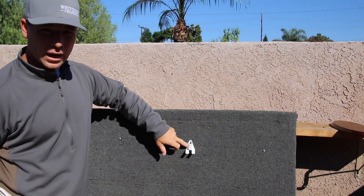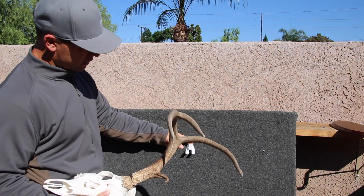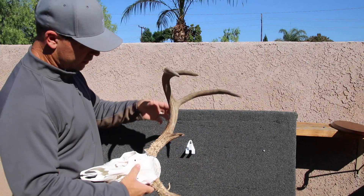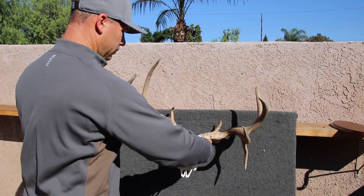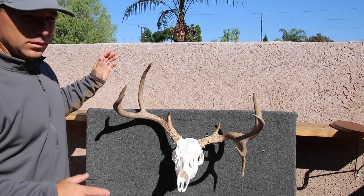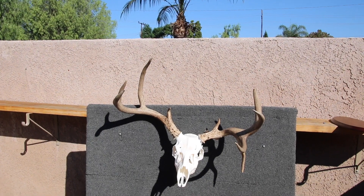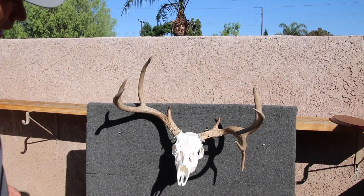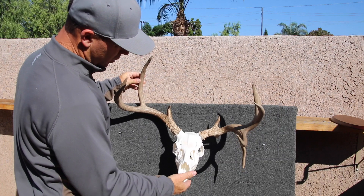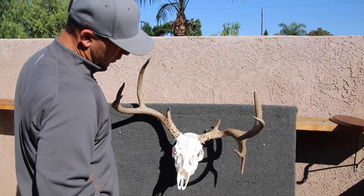Once you've secured your bracket to the wall — simple and easy — you just slide the upturned portion of the bracket right in the brain hole and it sits perfectly level. Now that's probably a terrible example because this deer is pretty lopsided, but what I like about this bracket is if I want to change the tilt of the animal or go further down, I can just give it a little pressure and change it.